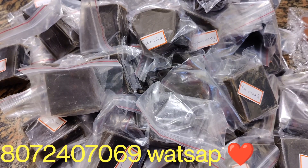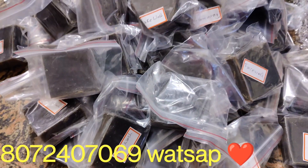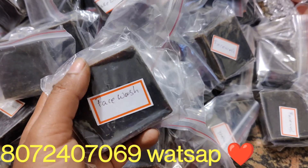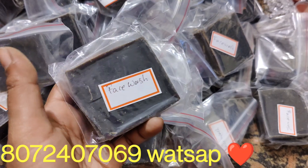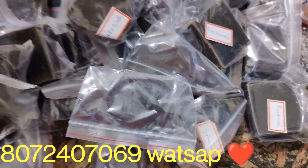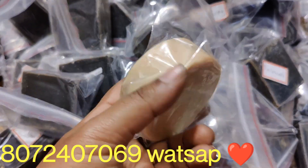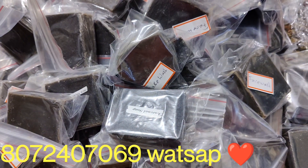We are ready for the soap. We are ready for the soap for 21 days. We will use it to melt in the correct texture. This is our face wash soap — we will mix charcoal soap. This is our organic soap. We will use charcoal, face wash, and normal soap.